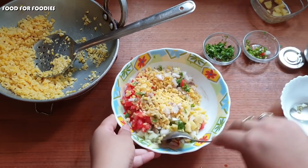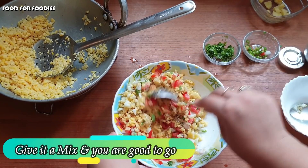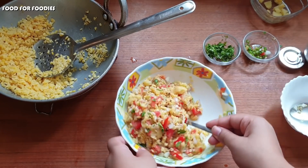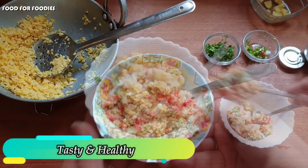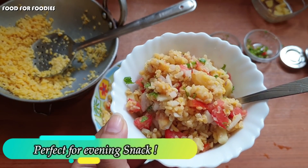And now we will mix it all together well. This chaat is made very quickly, is very tasty, and is quite healthy. People who are dieting can also eat it as dinner. Let's see how clean our mung dal chaat looks — it is perfect in both winter and summer.